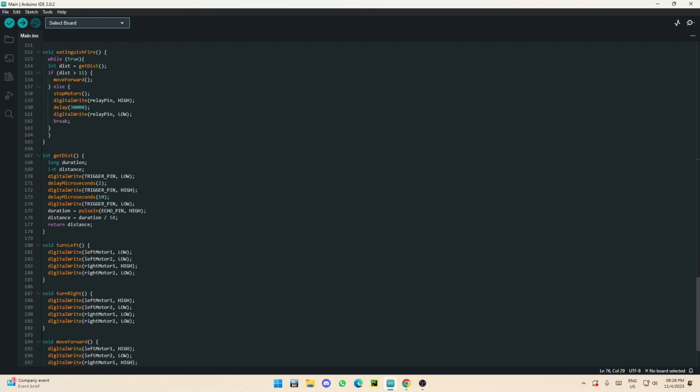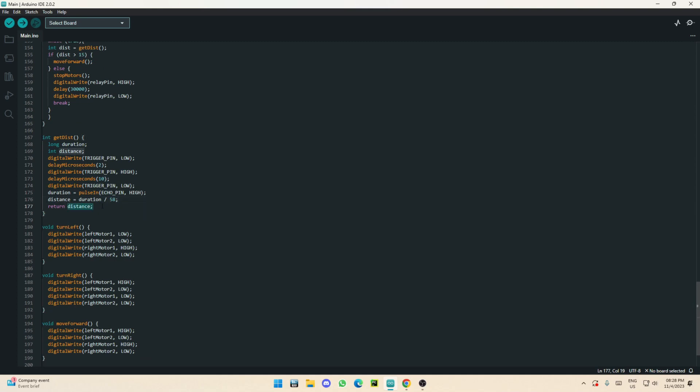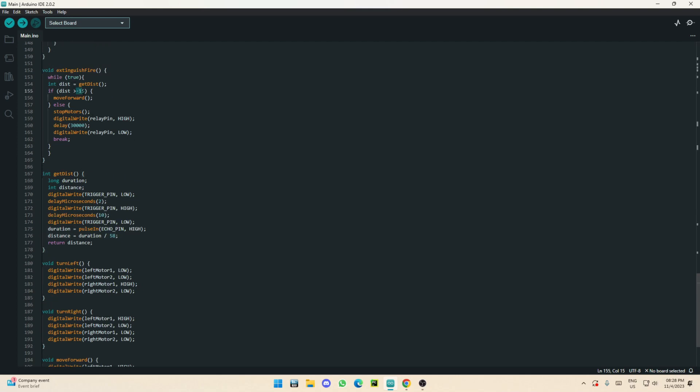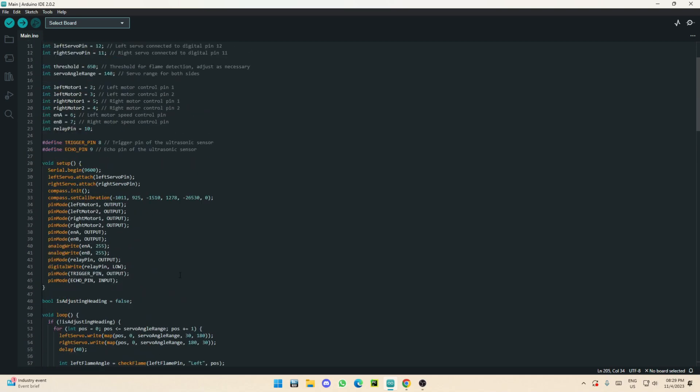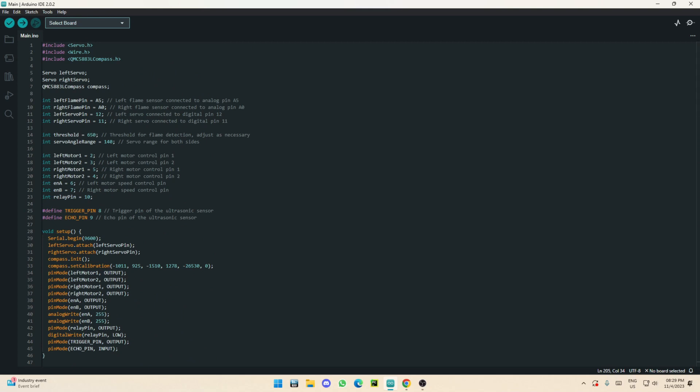The 'getDistance' function sends a trigger pulse, waits two microseconds, receives the echo pulse, and calculates distance in centimeters by dividing by the speed of sound — the threshold is 15 centimeters. The turn logic functions handle turning left, right, moving forward, or stopping motors. In my case, I only use one motor at a time to turn: for a left turn the right motor reverses; for a right turn the left motor reverses. Both motors move forward together, and stop sets all motors to off. That's basically it for the code — I hope you enjoyed this video, please like and subscribe!